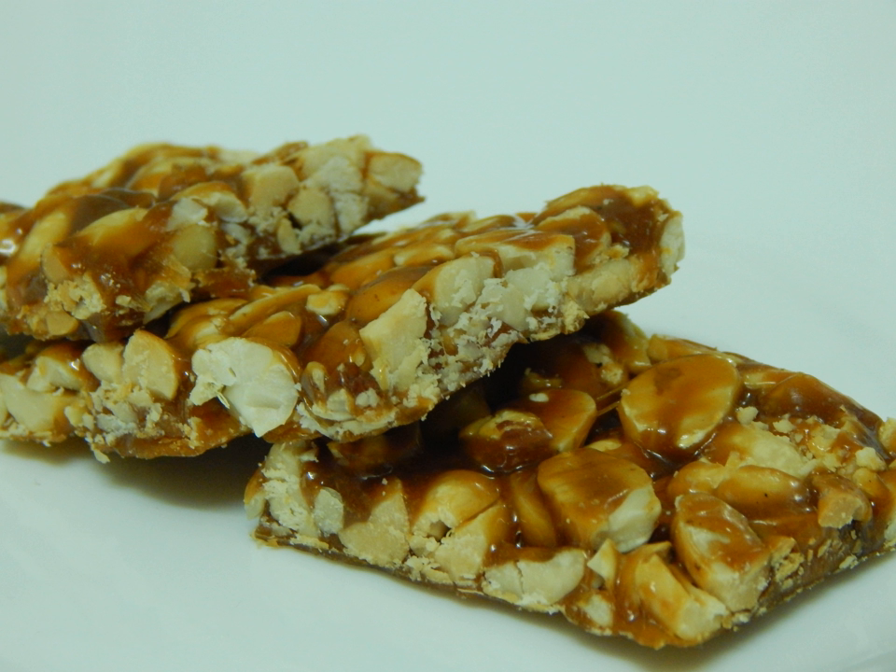Some Chikkis are made using a combination of these ingredients. Special Chikkis are made out of cashews, almonds, and pistachios. Though jaggery is the usual sweetener material, sugar is used as the base in certain types of Chikkis.